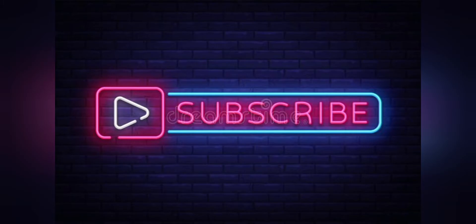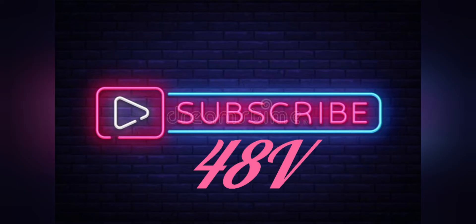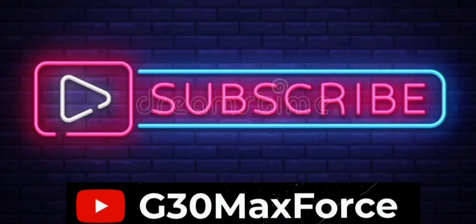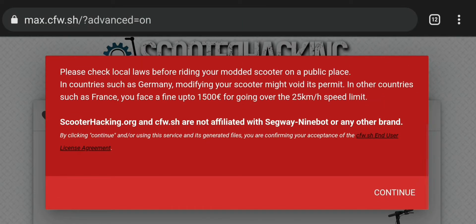Hi everyone, so today I'm gonna show you how to create a firmware for the 4TAV mode. All you have to do is to pop this link — you will find it in the description — and now all you have to do is just to follow my steps.